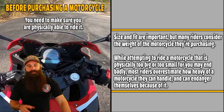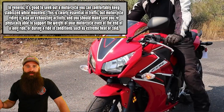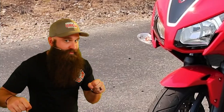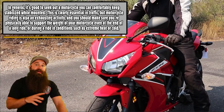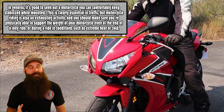Make sure it's not too big, not too small. A lot of people overestimate it. It's 250, 300, 500 pounds — not that bad, until it starts to fall over a little bit. In general, it's good to seek out a motorcycle you can comfortably keep stabilized while mounted. Motorcycle riding is also an exhausting activity — you're having to move and make minor adjustments, dancing with your bike, moving left and right. Windy days are terrible, especially with a crosswind. You are fighting that wind and it takes a lot of energy out of you.